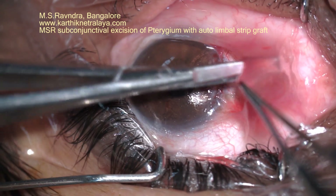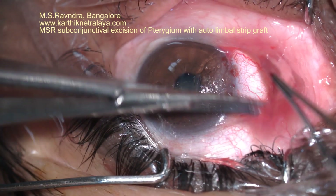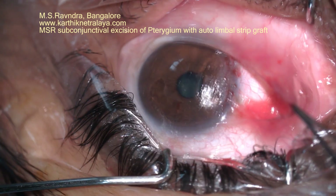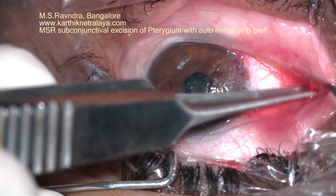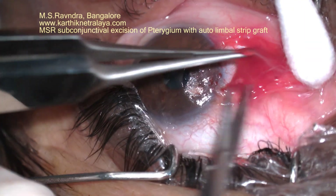After adequate release of the subconjunctival tissue, that portion is excised. Note that the underlying muscle and sclera are not damaged, and the surface of the conjunctiva is spared from any buttonholing.